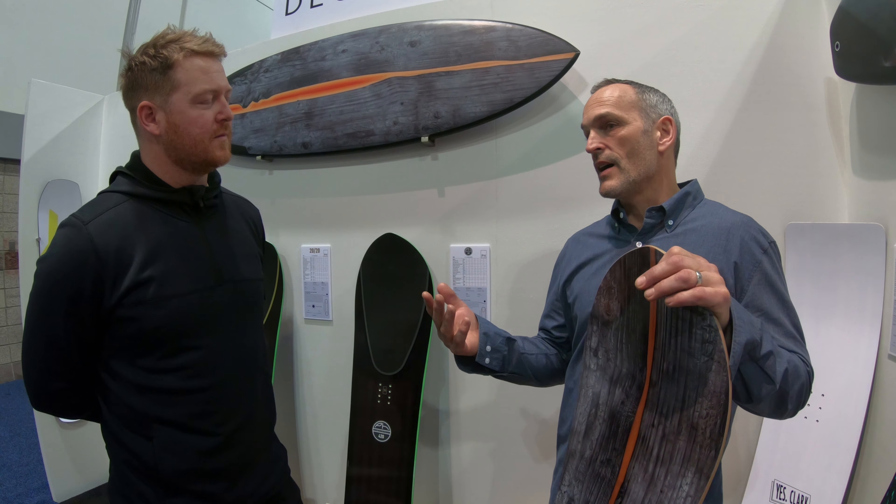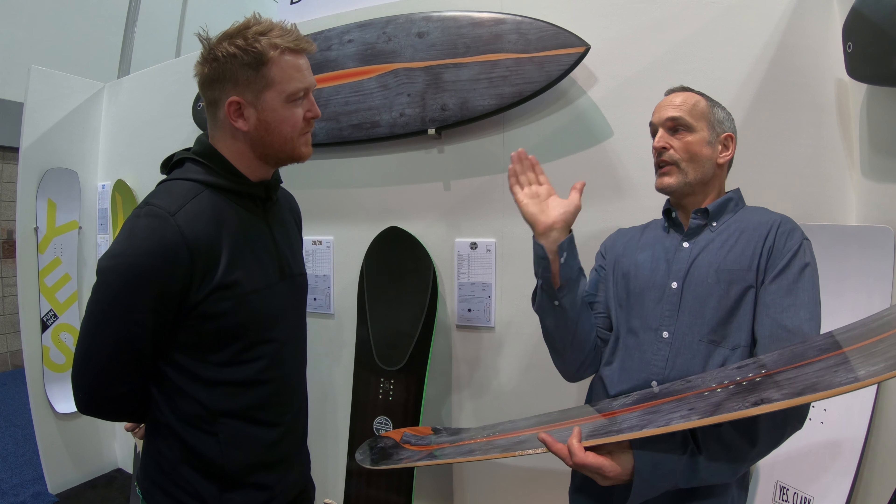Because a lot of the powder stashes are in the trees, this board gives you the maneuverability you need. It has super low swing weight, so it gets you in and out of the trees, but the floatation is still there.